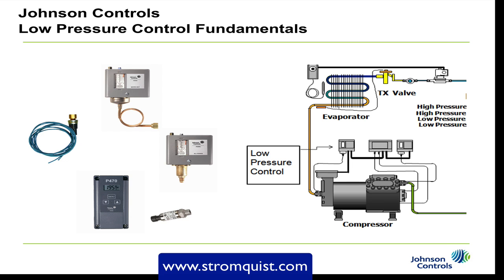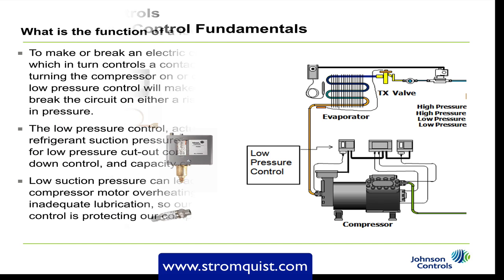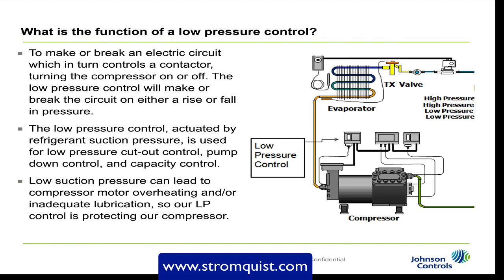Let's talk about low pressure control fundamentals. The function of a low pressure control is to make or break an electric circuit, which in turn controls a contactor turning the compressor on or off. The low pressure control will make or break the circuit on either a rise or fall in pressure. Actuated by refrigerant suction pressure, it is used for low pressure cutout control, pump down control, and capacity control. Low suction pressure can lead to compressor motor overheating and/or inadequate lubrication, so our low pressure control is protecting our compressor.